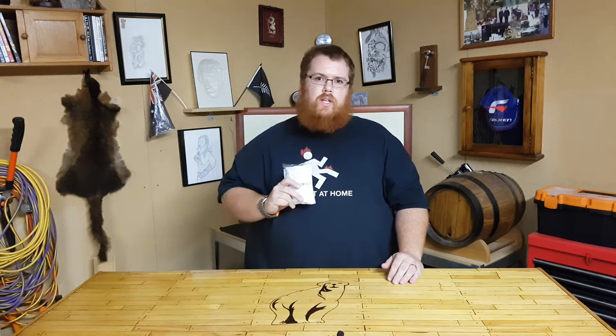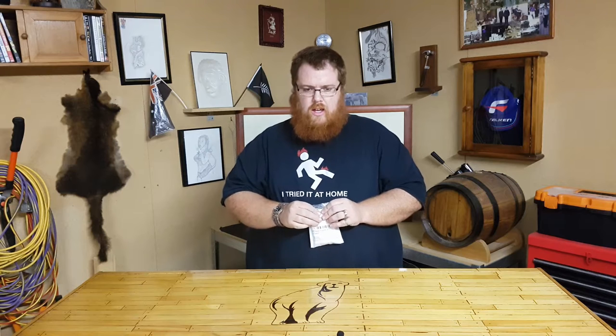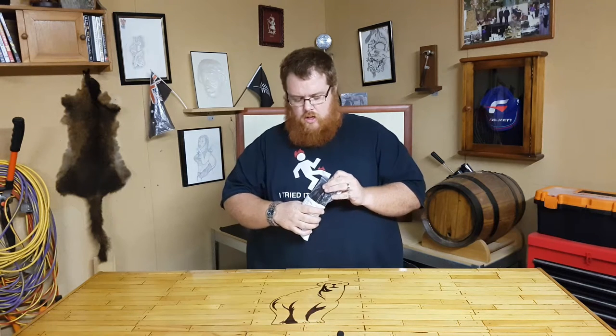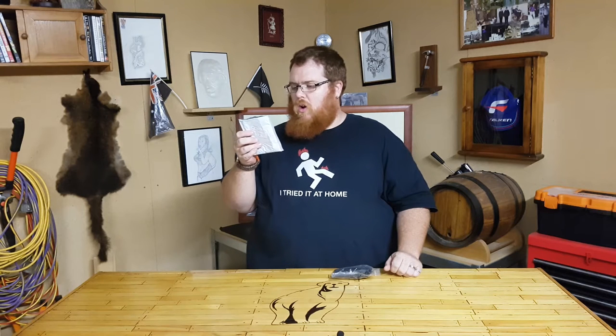Today I'm going to be reviewing something that I've just purchased and received in the mail today. What it is, is a little condenser microphone to help me make these videos. So here we go — all the way from China.